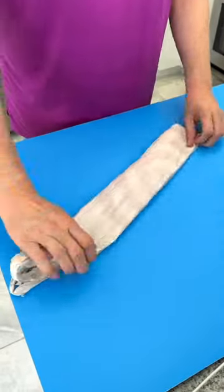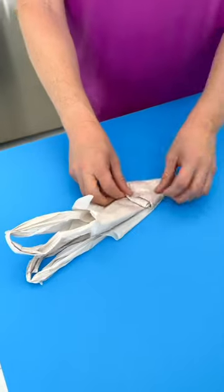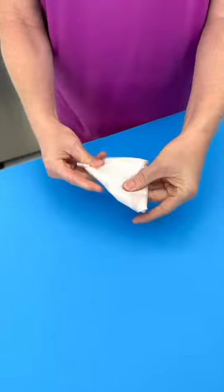You are going to thank me for this plastic bag trick. Take your plastic bag, fold it into quarters, then fold up into little triangles from the bottom to the top, tuck in the ends just like this, and voila! Perfect for storage.